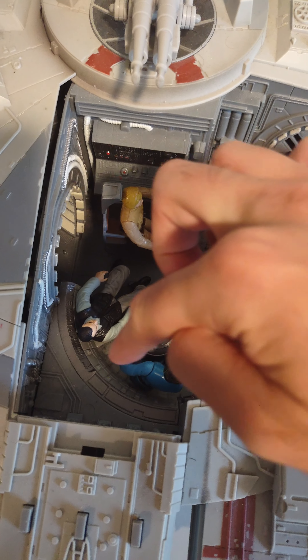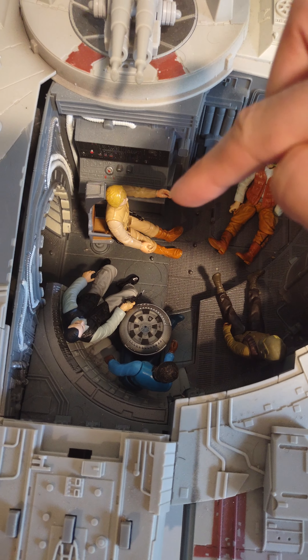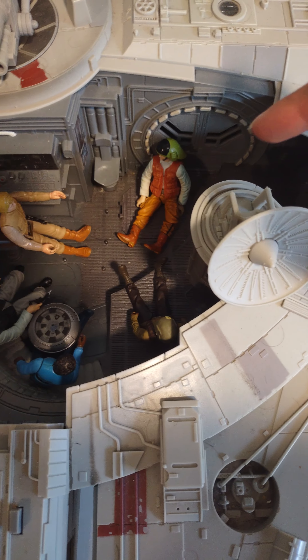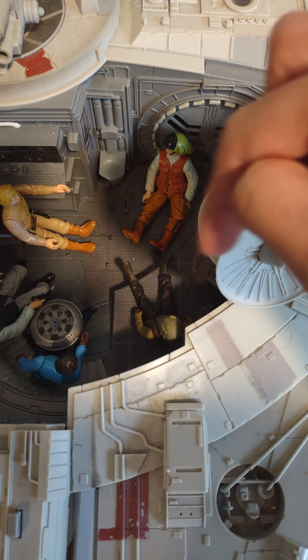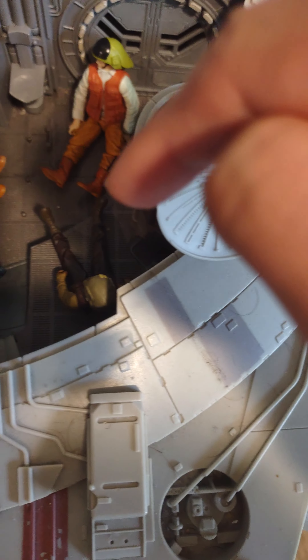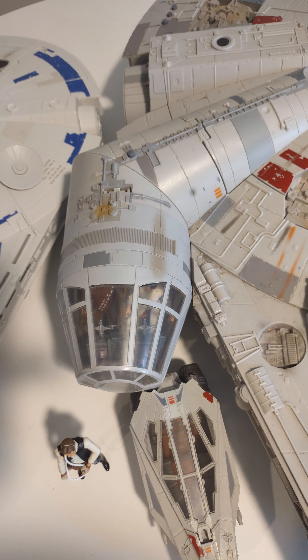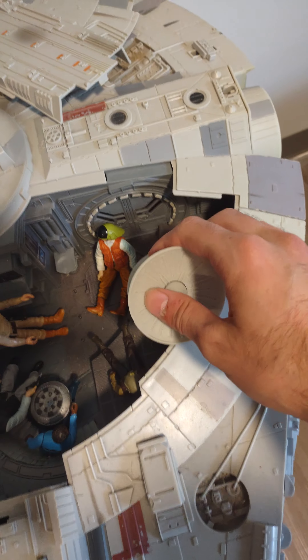You have a table, chairs, which is awesome, doors, another chair, a training ball, which is supposed to go on that turret thing — I mean satellite, that's my bad.